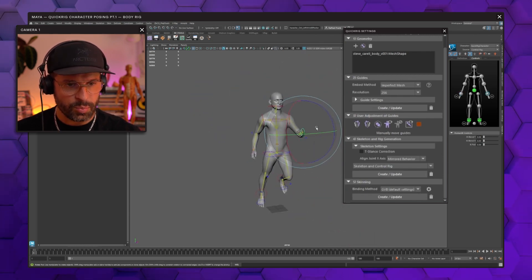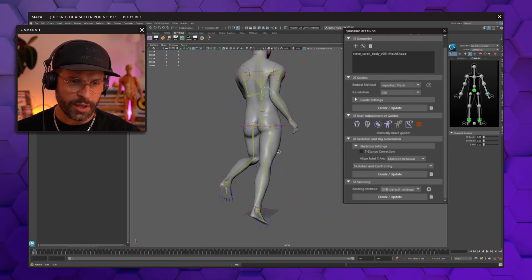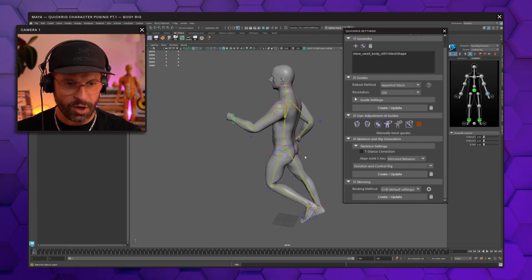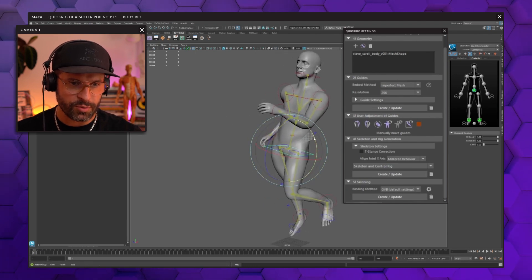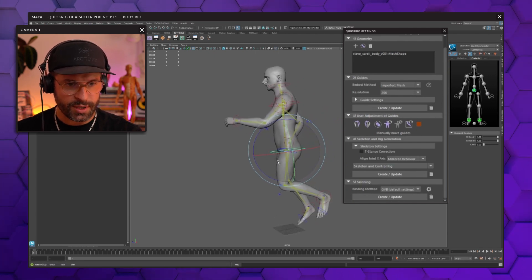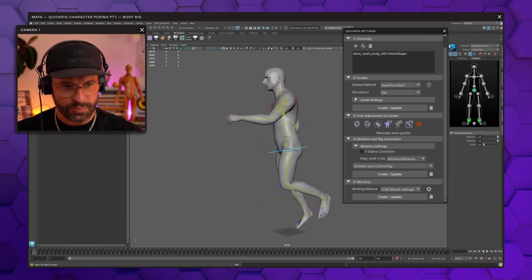One thing is important when you're posing your character: always check from all angles. Sometimes it looks great from one angle but then you change to another and it looks completely off. Make sure you always double check from all sides and all angles so your character has the optimum weight distribution and a nice pose from all different views.